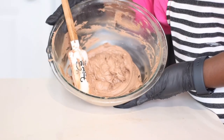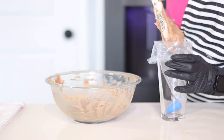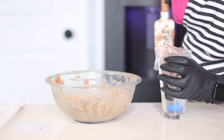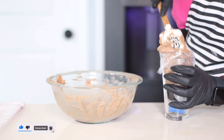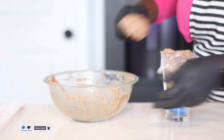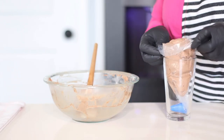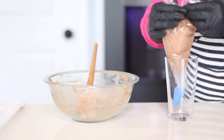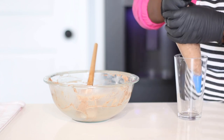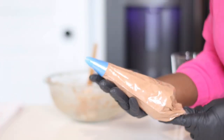The frosting is nice and done — absolutely delicious. I'm going to transfer it into a piping bag to frost the muffins. If you're enjoying this recipe, please hit the like button — it lets me know you enjoyed the video, motivates me, and helps YouTube recommend it to more people. Now I'm just waiting for my cupcakes to come out of the oven and cool down to room temperature before frosting.